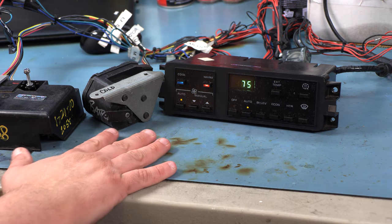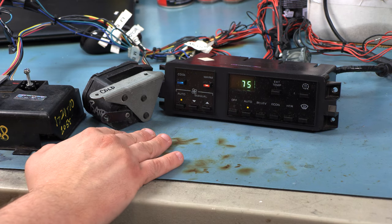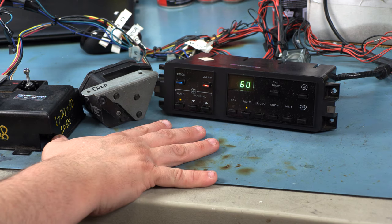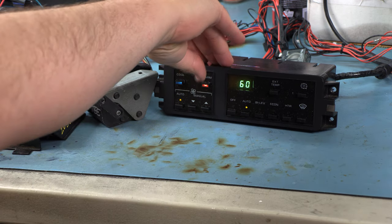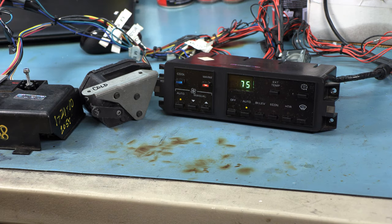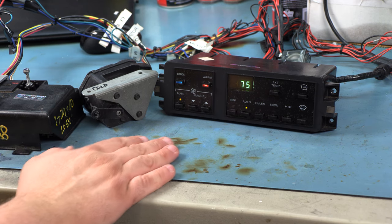The blendor motor's purpose is to actuate — to move the blendor itself. It's hooked to a servo with a linkage. When the climate control is set to 60 degrees, we should see the blendor motor in approximately this position. When we move to a higher temperature, it takes a bit to respond — this is a very slow moving motor — but it moves to kind of a midpoint, around the 9 to 9:30 o'clock position.